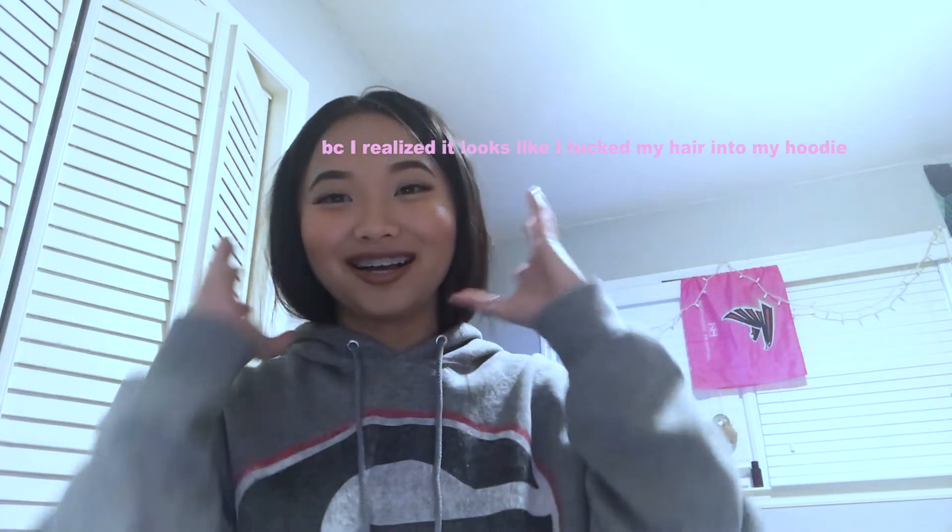I should have changed out of this hoodie before I started. Me with short hair, guys — I don't really know how I feel about this situation, but I'm just trying to make it look cuter. Okay, this is the look guys, this is the short hair. Let me know how it turned out. Could have gone a little bit longer, but this is how it's gonna be. Okay, thank you, come again!